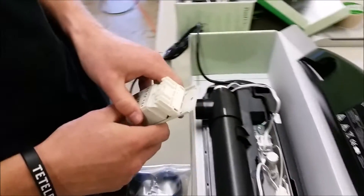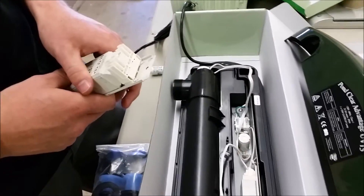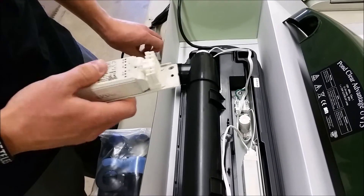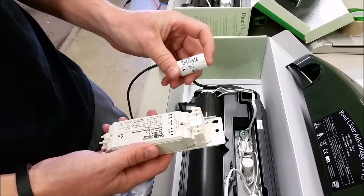Today we're upgrading from the 15 watt UV advantage to the 25 watt ballast. For this, you will need the 25 watt ballast and the FSU starter.